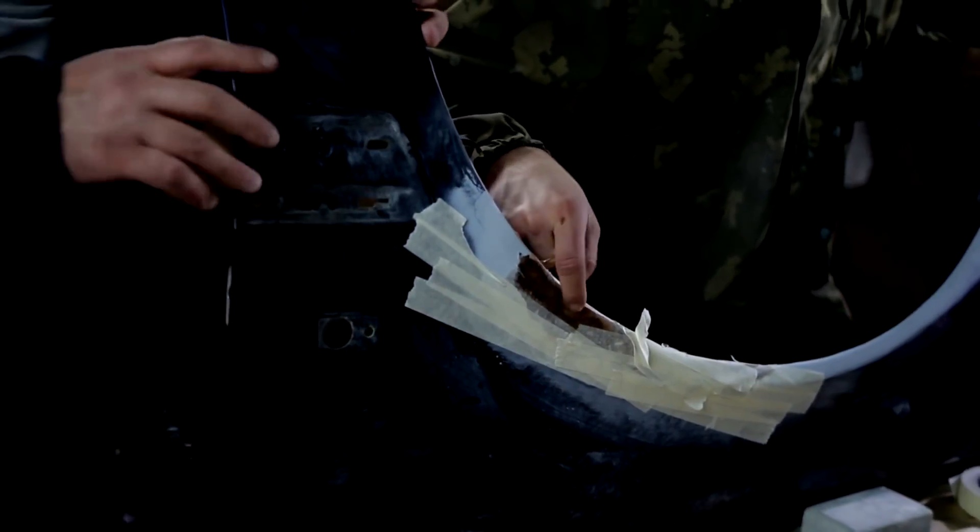Let the material dry and remove the adhesive tape. Our detail has kept its shape — the polyester resin has hardened and become like plastic. Such a detail will not be covered with corrosion again.